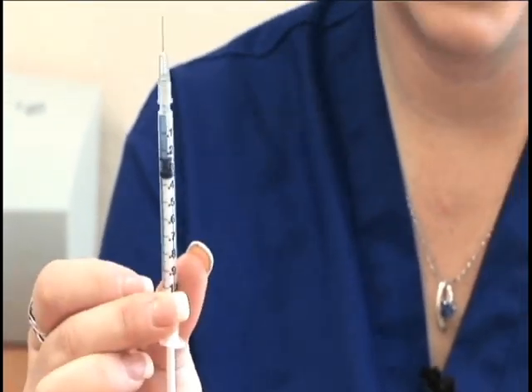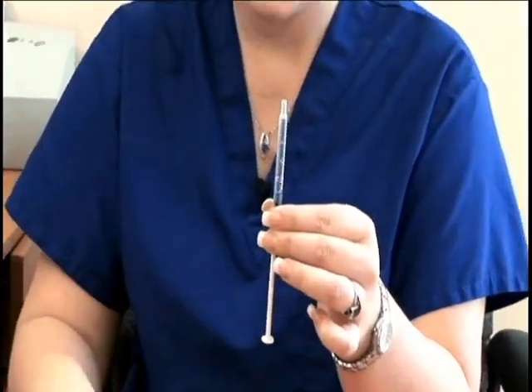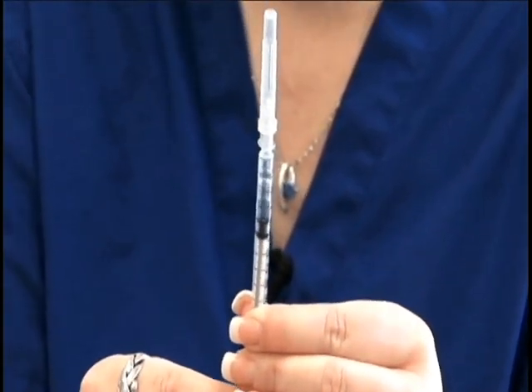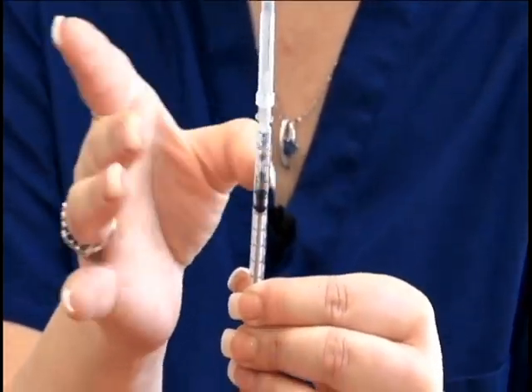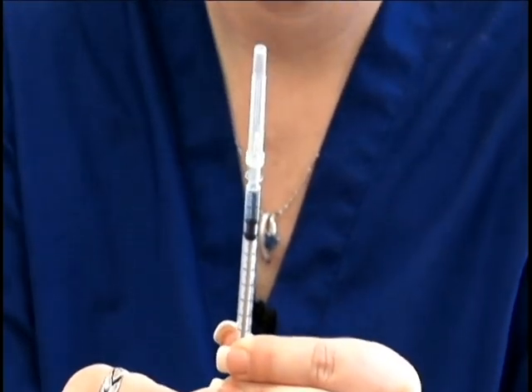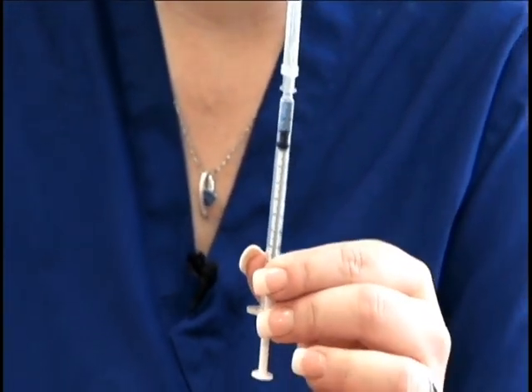Now you can take this syringe and use it for today's dose. As for your second syringe, flick it to get the air to the top, apply your needle, and push the air out. This dose will be ready for tomorrow.